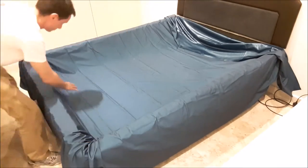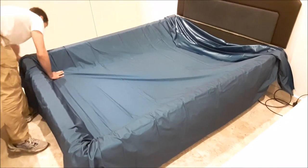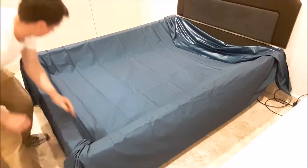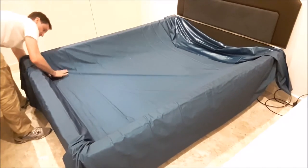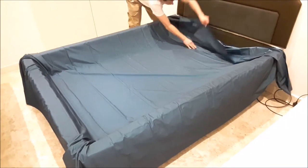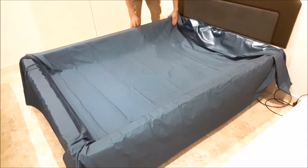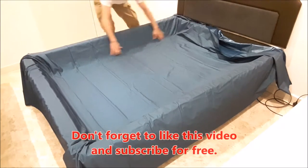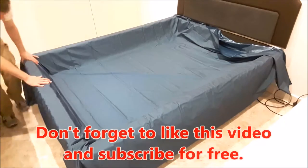What I'm doing here is just making sure there's an equal amount of overhang from your safety liner on either side of your bed. Now do the same at the head and foot end.